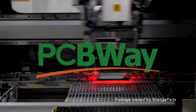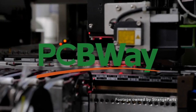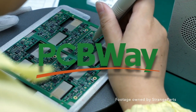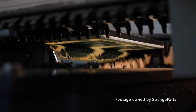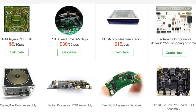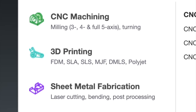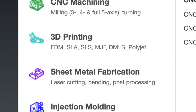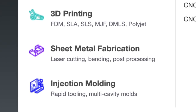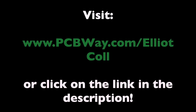Massive thank you to PCBWay for sponsoring this video. PCBWay are your one-stop solution for all of your DIY project needs. They offer all kinds of different PCB printing options, including multi-layered PCBs and flexible ones. They are now offering CNC machining, 3D printing, sheet metal fabrication, and even injection molding. Check out PCBWay using the link in the description.